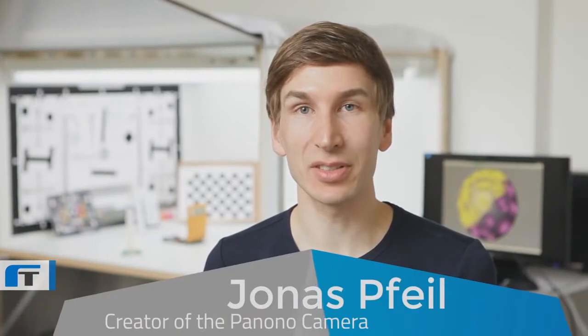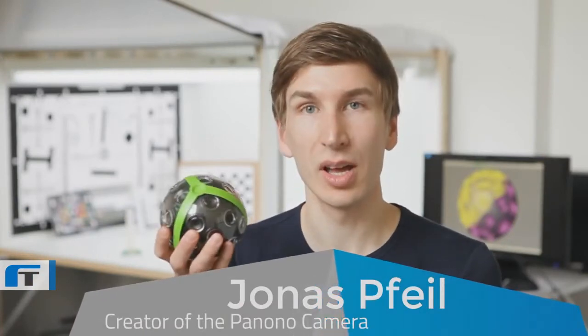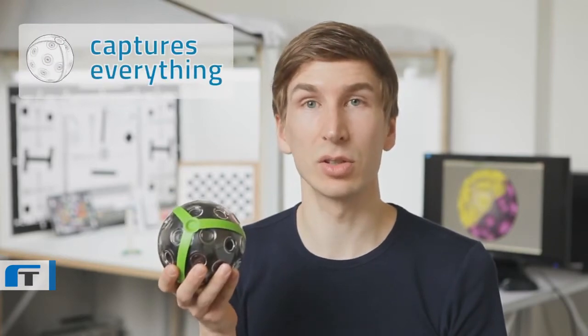Hi, I'm Jonas, creator of the Canono camera — a camera that can do exactly these things. It captures everything, in every direction, all at once. And it has a super high resolution of 72 megapixels.